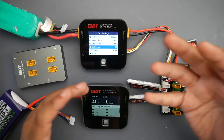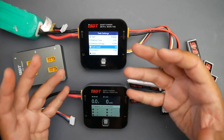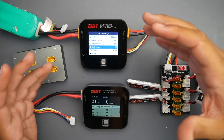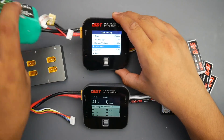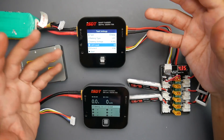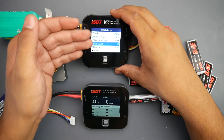Before purchasing this, there are a couple things to take note of: they do not take AC input, which means you cannot just plug this charger into your wall. You would have to give it some sort of DC input, such as a battery, or possibly from a laptop charger — though the laptop charger would need to be slightly modified to output an XT60 to go into the input.